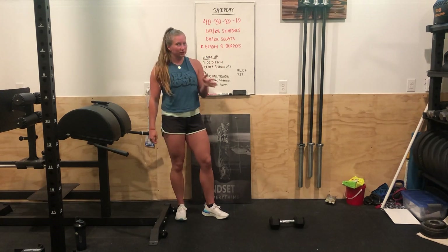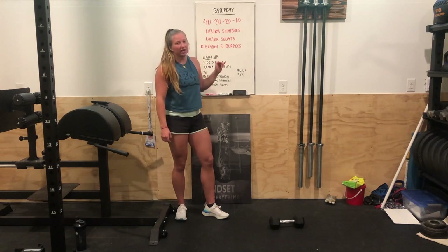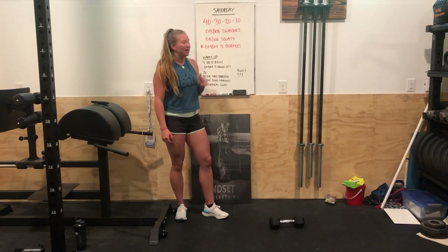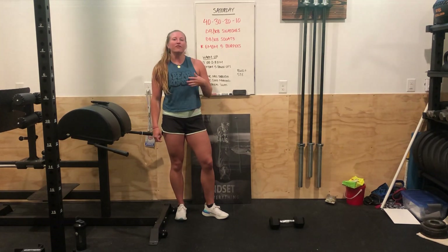It's 40, 30, 20, 10 rep rounds for time. You'll be doing dumbbell or kettlebell snatches, dumbbell or kettlebell squats, and then every minute on the minute you're going to complete five burpees.